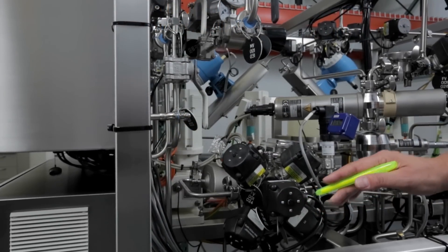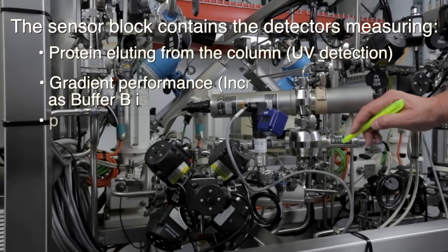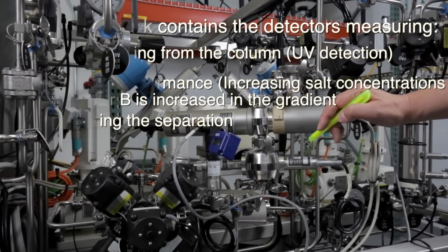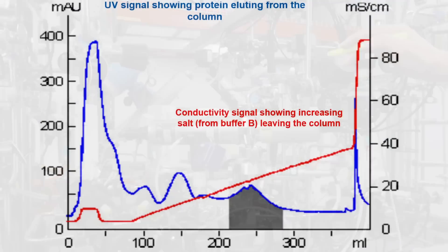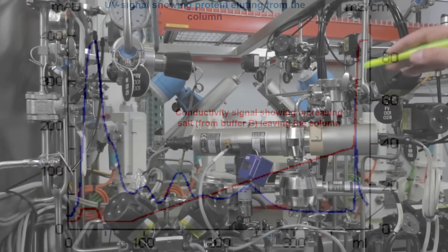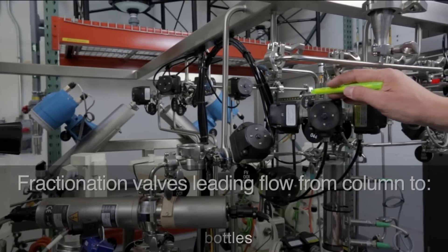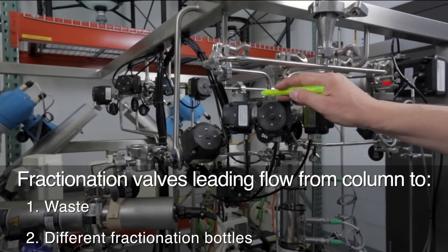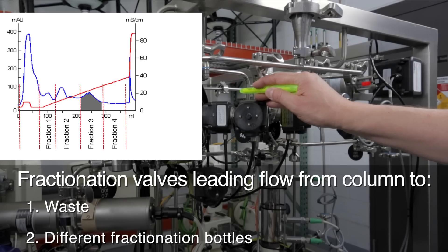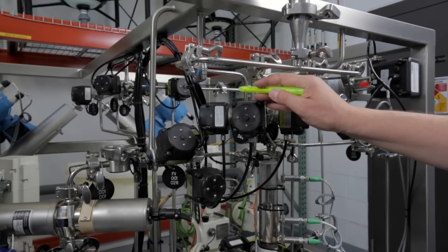Then the liquid is sent back into the piping and passes into the sensor block, where pH, conductivity, and UV absorption are measured. Now we come to the very important last part of the system: the fraction collection system. On these valves, each fraction is sent to an individual container — for example, one fraction can be the target protein.